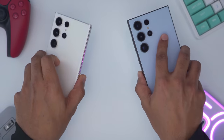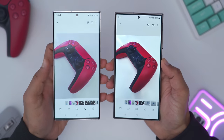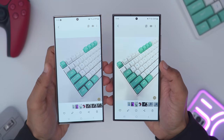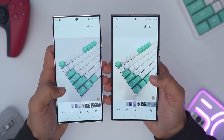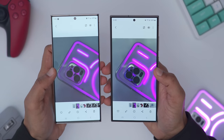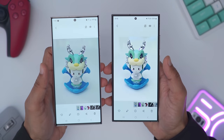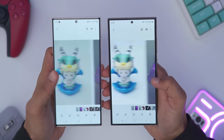I have the S24 Ultra on the right and the S23 Ultra on the left. The photos on the S23 Ultra look way better for me because they're a bit more saturated and more vivid looking. On the S24 Ultra I find it to be a bit muted — you can see that in the keyboard too, where the S23 Ultra seems a little more true to life. In some photos there's maybe a slight edge to the S24 Ultra, so they're trading blows and it really comes down to personal preference.